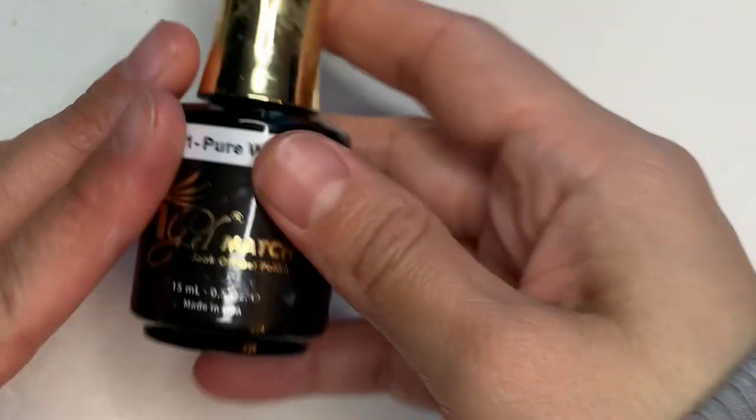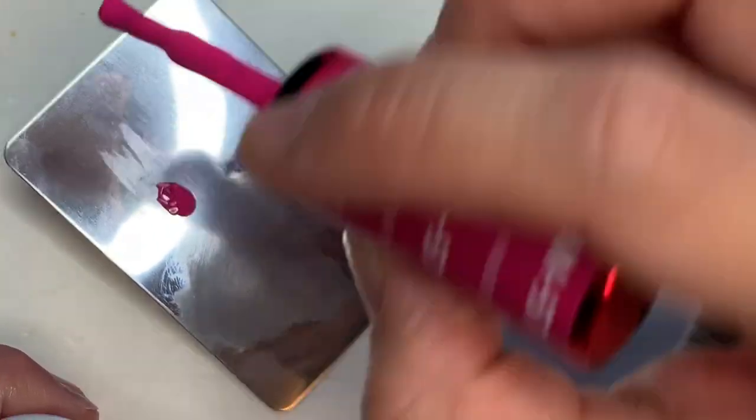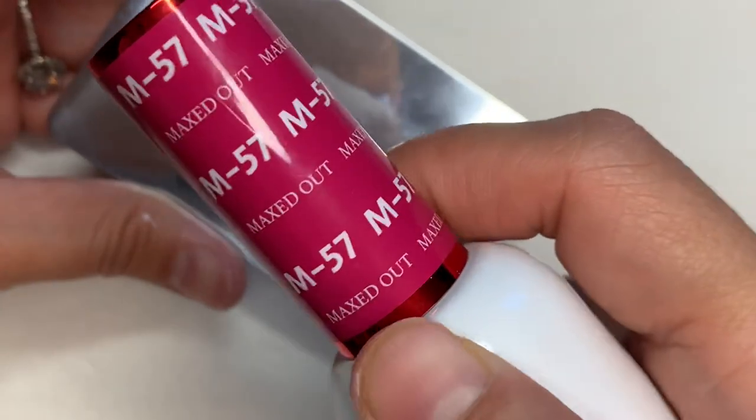Then you're gonna need a matte top coat, and you absolutely need a matte top coat if you want to do the faded look. If you want to do it glossy, you can use a glossy top coat and a white.